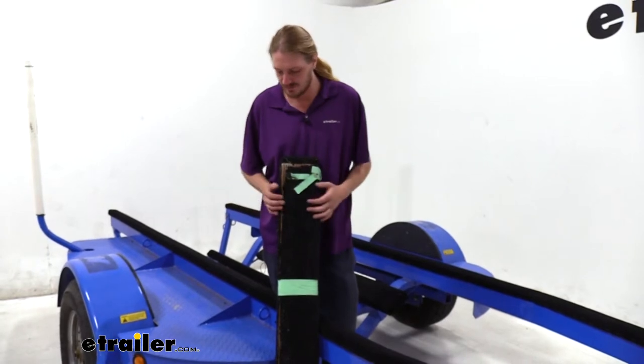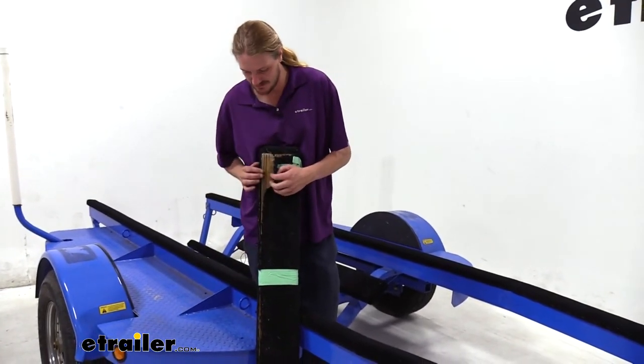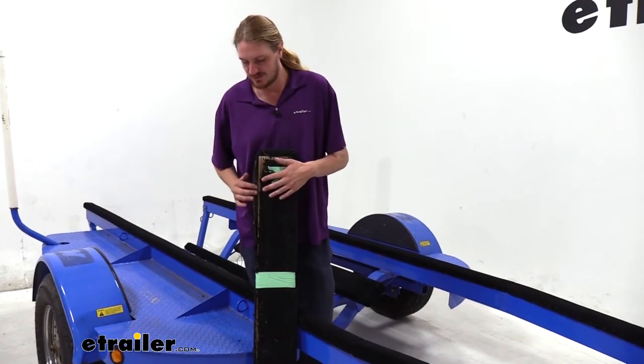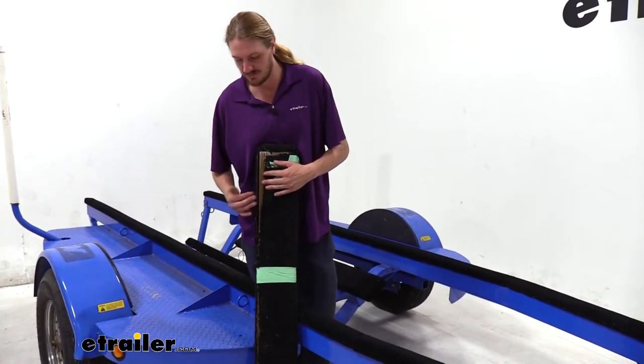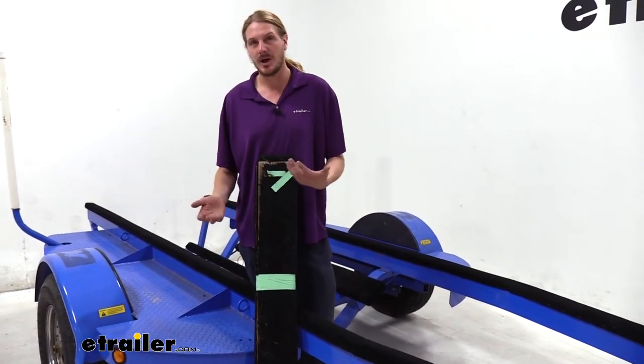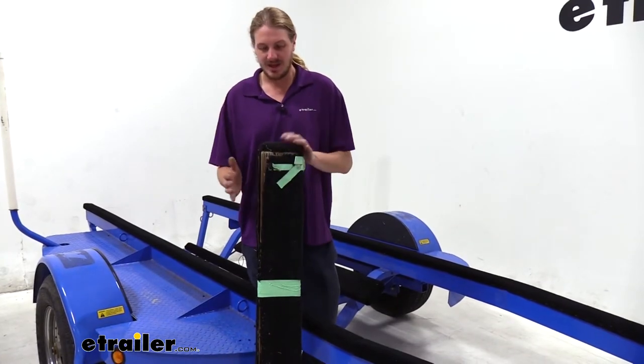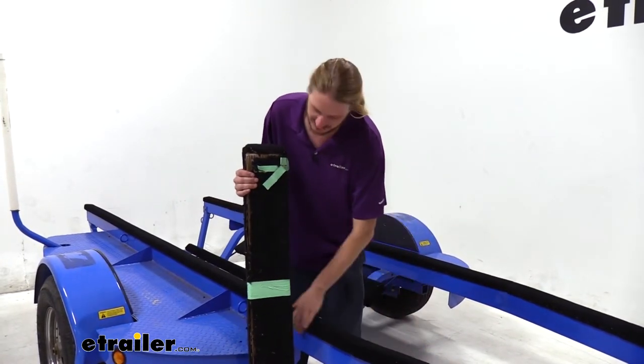You can see here why you would want to replace your carpet. The old carpet that our customer had here was ripping down the edge, and that can lead to scratches on the hull of your boat if the wood becomes exposed. Going down the road, if your boat's sitting on this and you're hitting a lot of bumps, the boat's full of vibrations that can cause a little bit of damage. Having good carpet on here is going to prevent that.